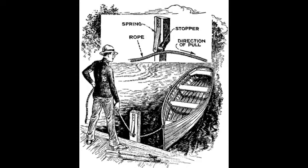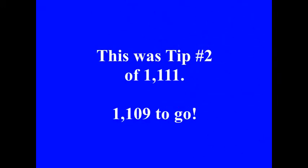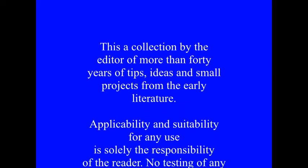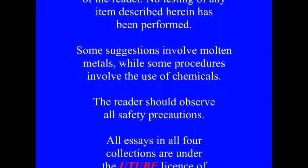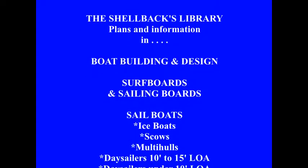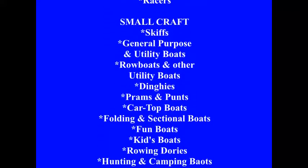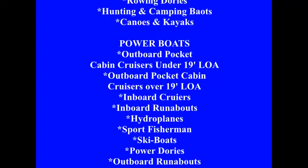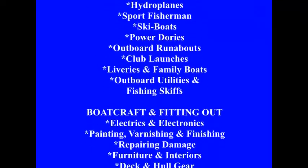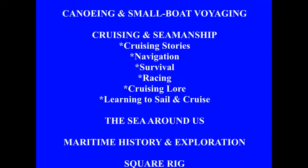Because no knots are used, the boat rope may be but a few feet in length. Thank you.